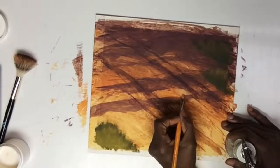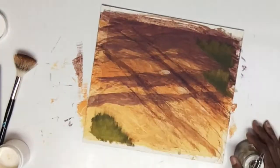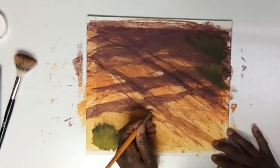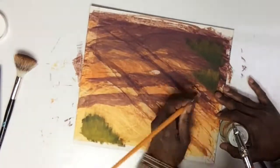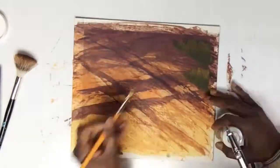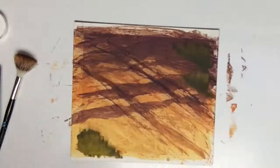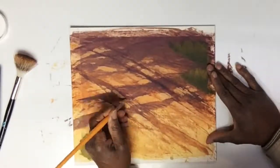My focus at this point is to put highlights as if the sun is coming from the left-hand side and hitting some of the ruts in the road, to give a little more dimensionality to those ruts. So I'm picking out spots to help accent that the most.